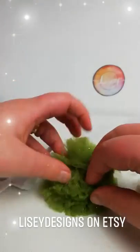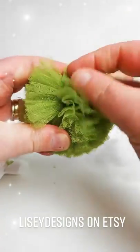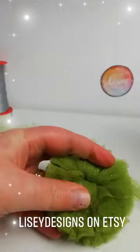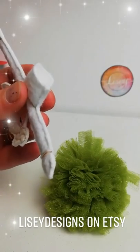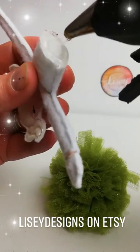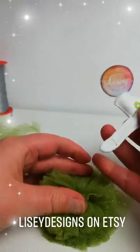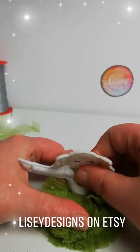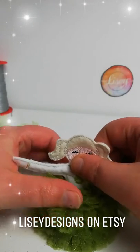We're going to open up the pom-pom, find the center — which is there, that's the center. We're going to add the glue to the base of the body and add the body to the tutu by opening up the body. Hold it for a few seconds and let the glue dry.